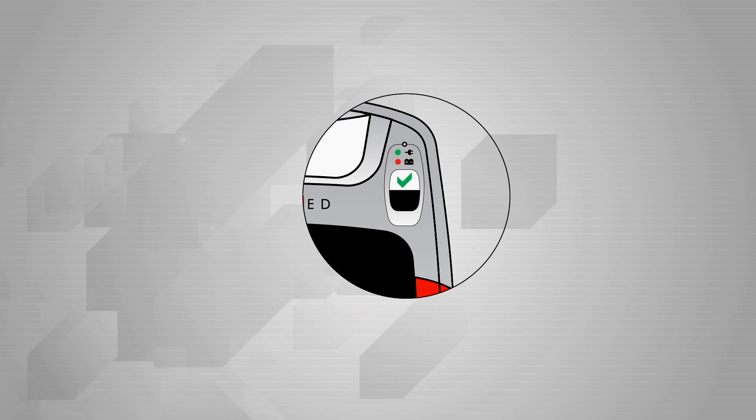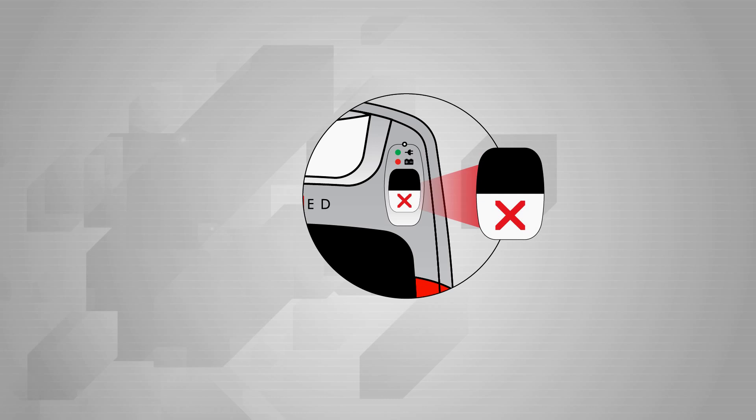Always check the operational status indicator. The green icon indicates that the ESIS is ready for use. The red icon means that there is some sort of operational problem with the device, or that it does not have enough of a charge to operate.